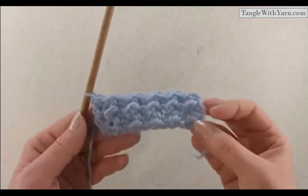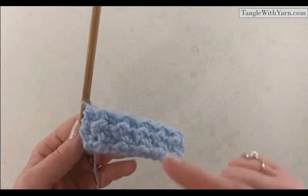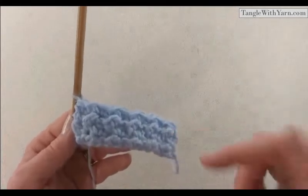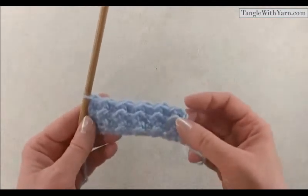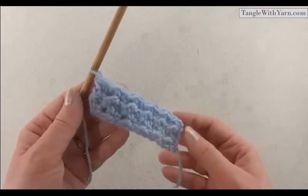The crunch stitch is a two-row repeat. Row three is a repeat of row one, and row four is a repeat of row two. You just keep doing that until it's as long as you want it to be. I'm going to pause the camera and work up a few more rows, and I'll be right back.